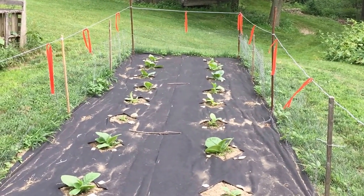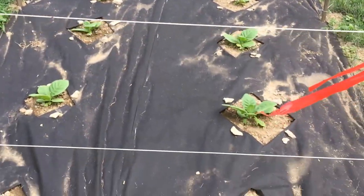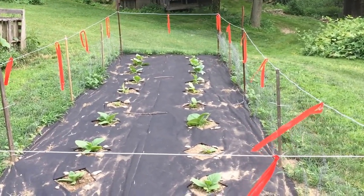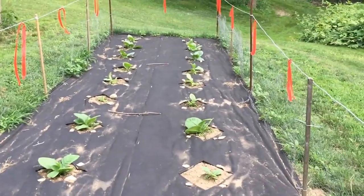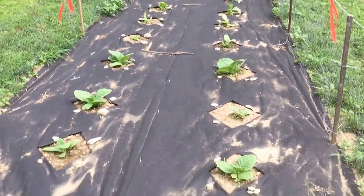Remember, this is just a Polish garden. Nothing fancy. Me, my mother — we take after her father, my grandfather. Got something, just throw it on the ground and see what happens. And they're doing alright.